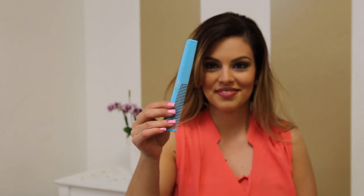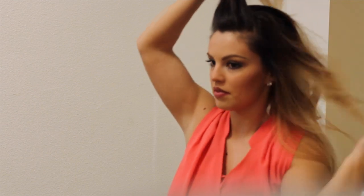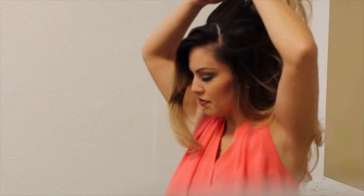First, I'm taking my hairspray — whatever you have is just fine. This is Sebastian Shaper. And I'm just taking my regular comb. I'm going to take a small section just on the top of my hair. I don't want to tease the back like I usually do, just on the very, very top. And I'm going to hairspray and tease.